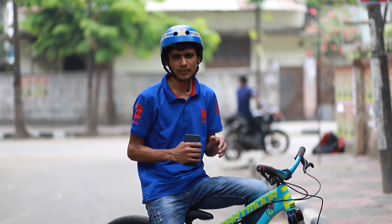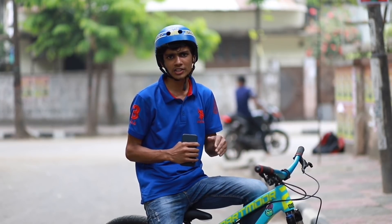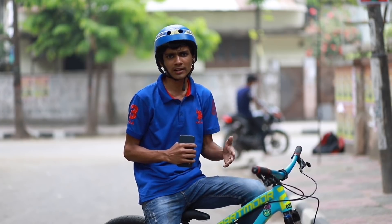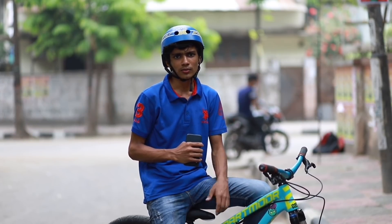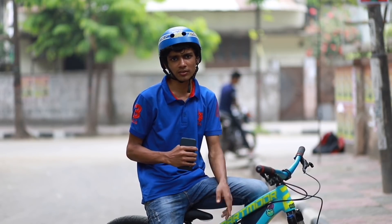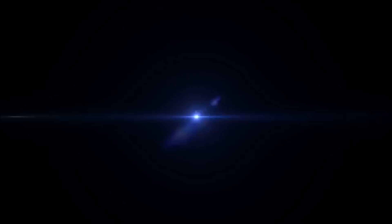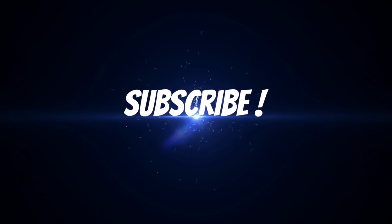Follow the rules and continue practice. If you like this video, please like, comment, and share. Because safety first. Take care. Allah Hafiz. Thank you.